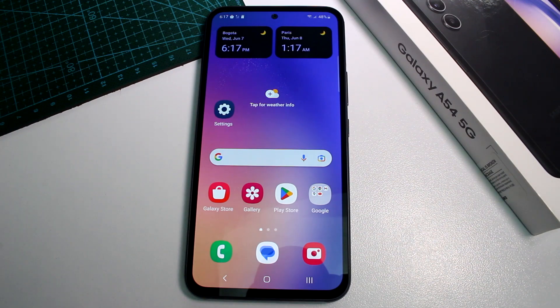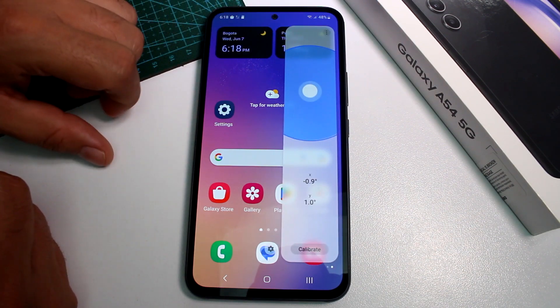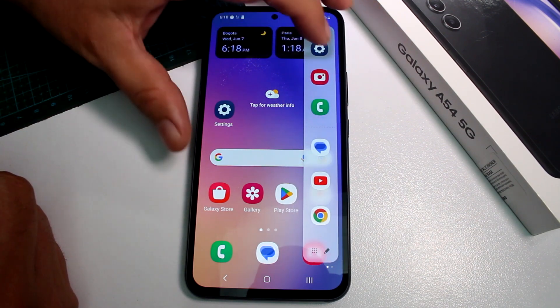Fast and easy: how to use the built-in ruler in the Samsung Galaxy A54. If you want to measure something, all you have to do — and know that this option is in the edge options by default.